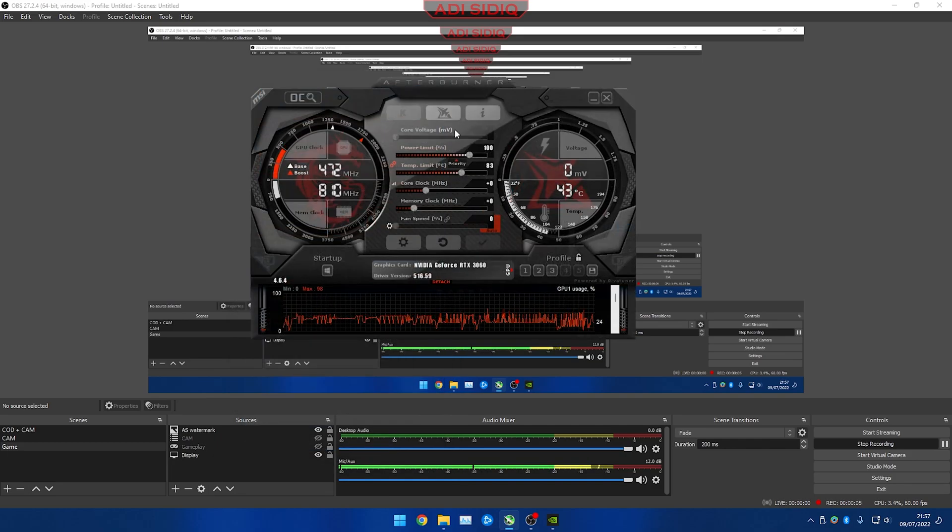For undervolting I have two methods. The first one is really easy to do and the second one is a little bit more complex but has better efficiency, at least for me. The first method is simply to slide your power limit and temp limit to the left — they're linked so you just have to slide one — then click Apply.